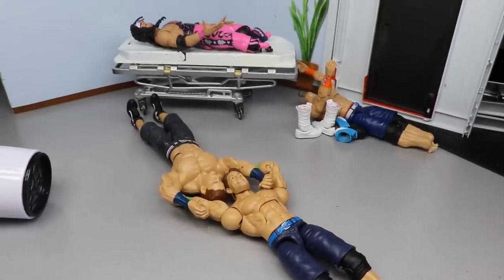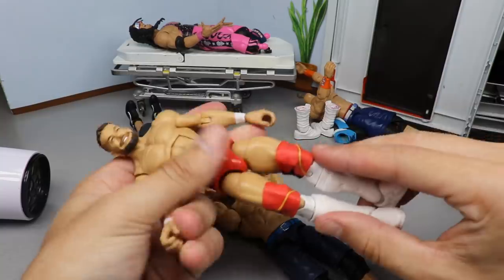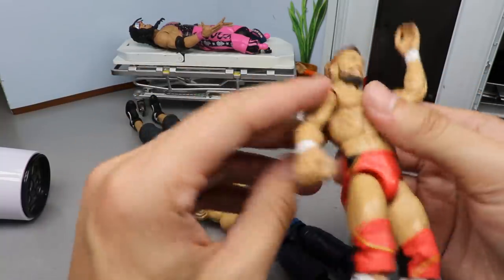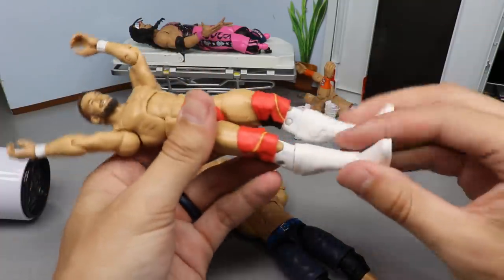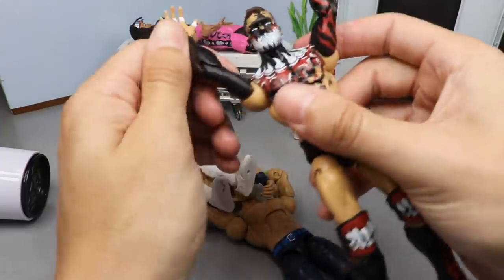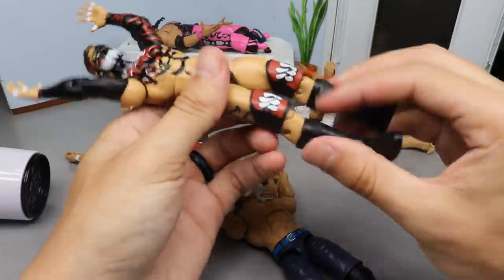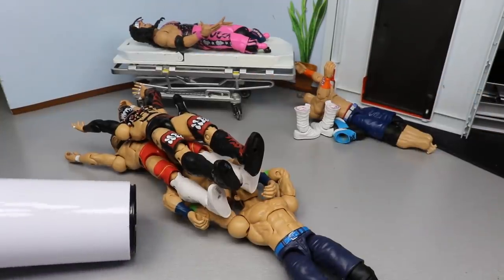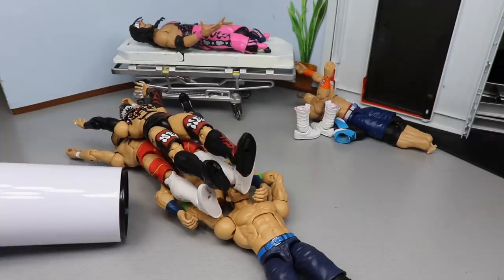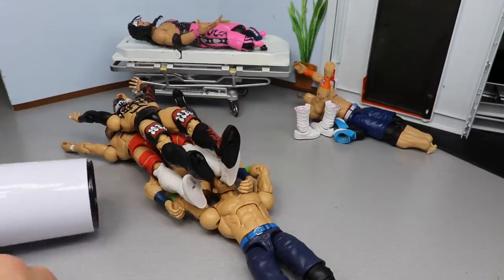We're going to push the arms up and heat up both of these, then we're also going to be heating up the lower legs of the Finn Bálor because I want to get that switch going. This figure is actually really cheap — I think I named it the best figure of 2019 and it's literally like $15 on Amazon. Coming over, pushing up the Demon arms and getting the knees ready to go. You guys know — you gotta get it going, high heat!